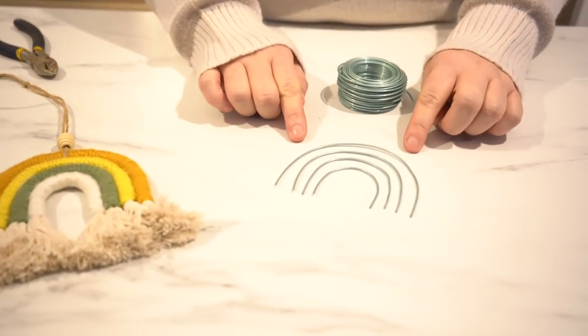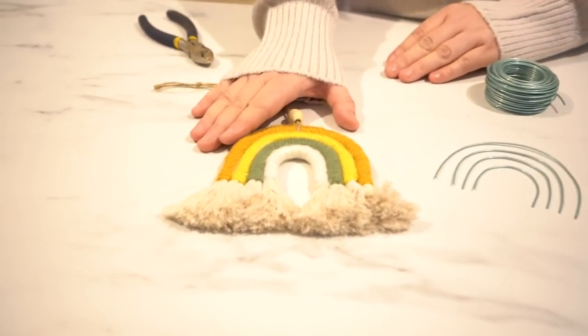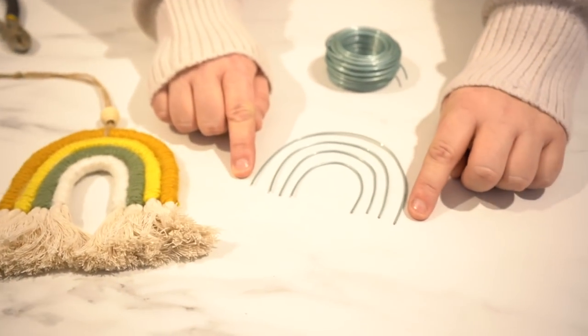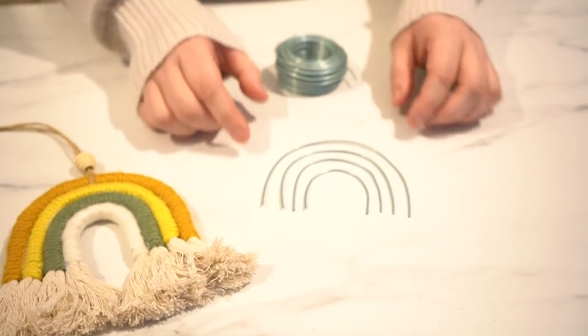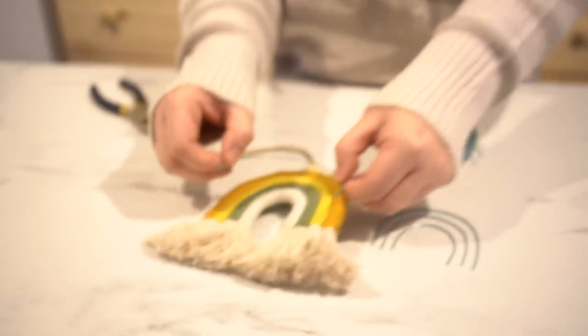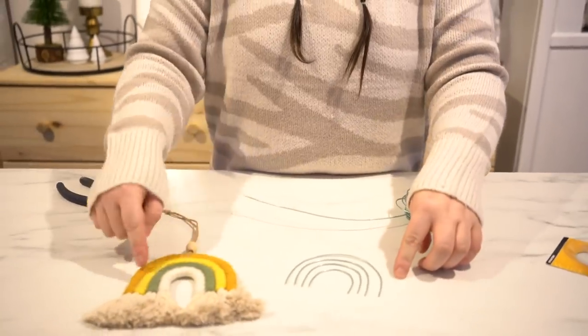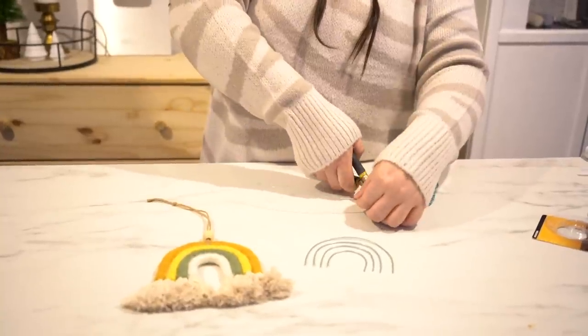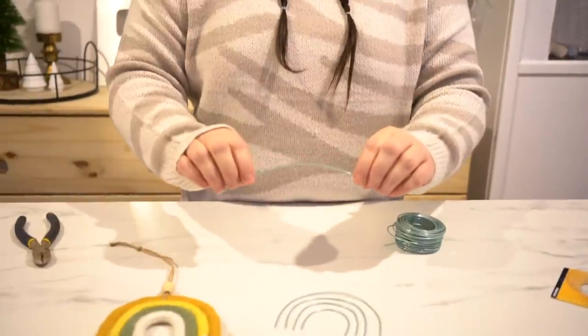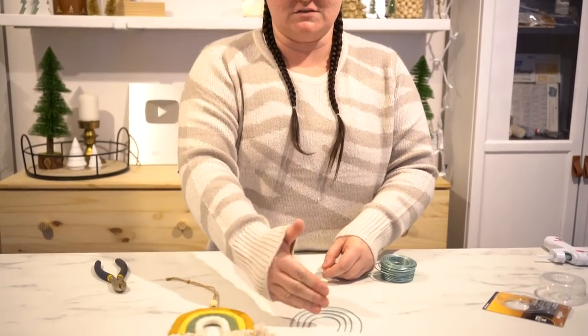The first step to making the rainbows is to cut your wire to size. I already pre-cut the arch here to show you how I gauged the size. I measured approximately what each of my arches would be to create four layers. If you want more than four colors, just add more arches. I'm going to cut the plastic-coated wire using the wire cutters. You'll get to fuss with the shape after, because once you wrap it with rope and yarn, you'll manipulate it anyway.